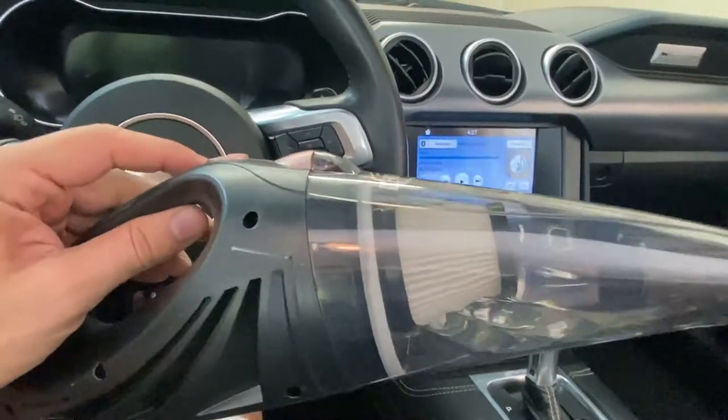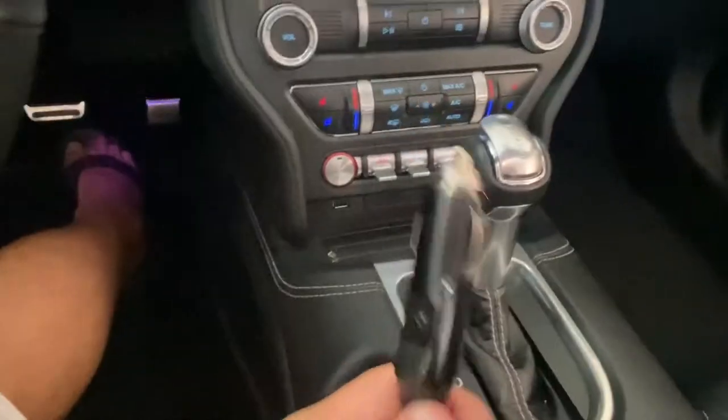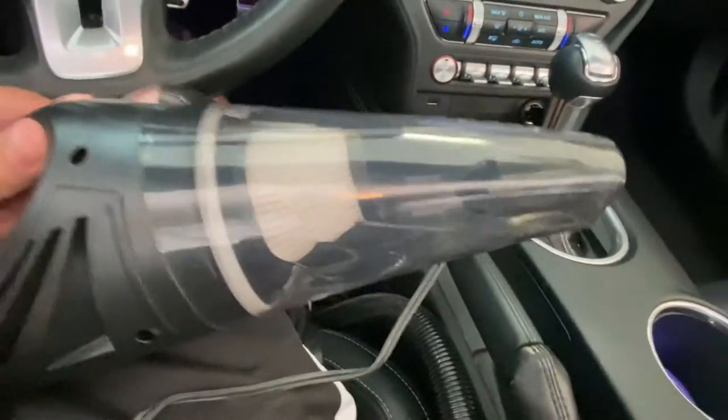Hey folks, Adam here. Today we're looking at this little car dust buster. It plugs right into the outlet in your car, so I'm going to go ahead and do that right now. I'm going to test this thing out and see how she works. All right, so it is on.